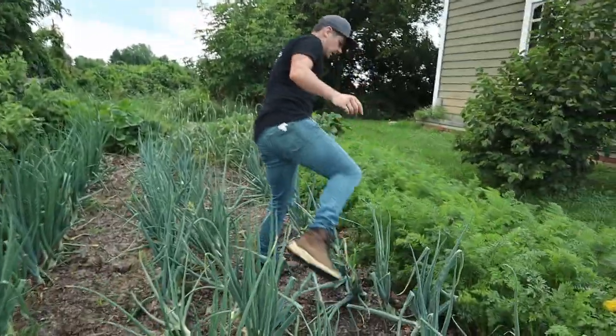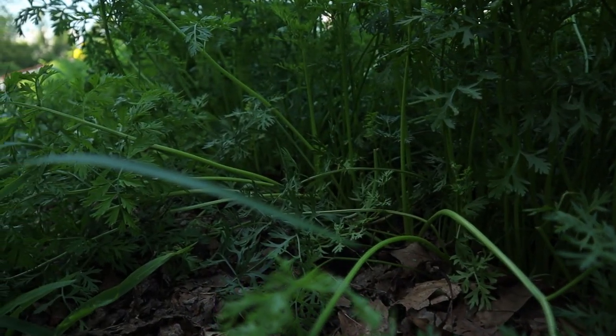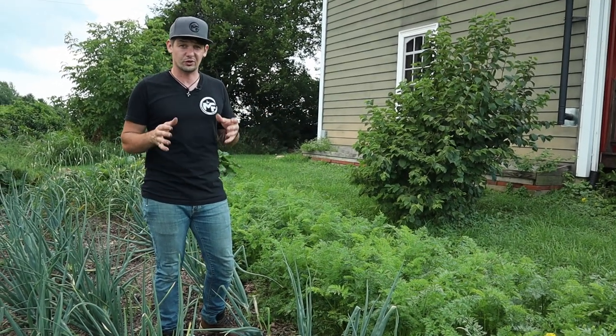Right here we've got a bed of carrots. They are looking really nice — growing nice and big and bushy. You can tell there are some nice big carrots down there. When you want to store vegetables like onions and carrots, you really want to plant them far enough apart so they can grow plenty big.